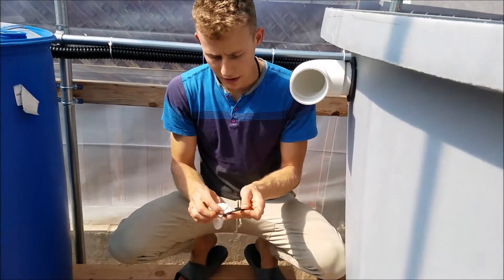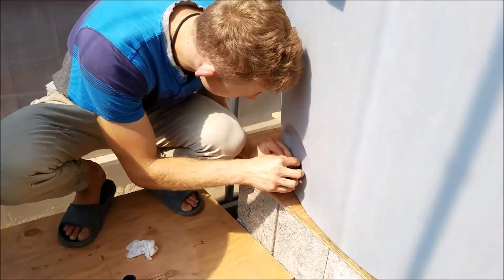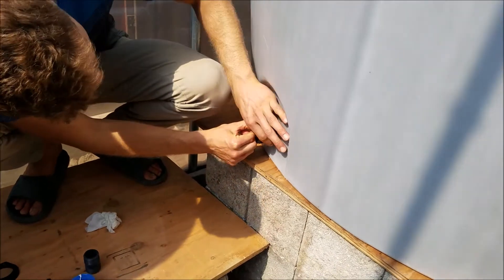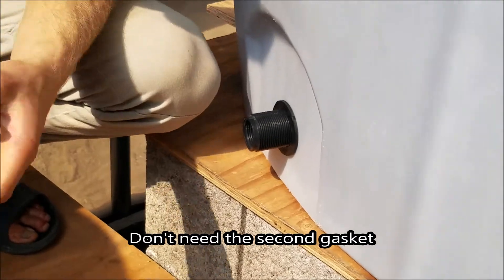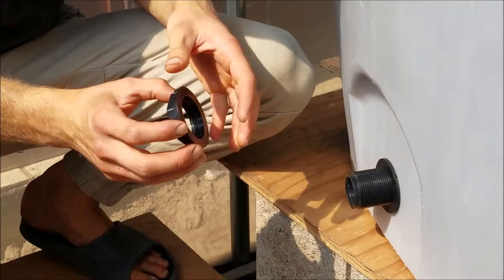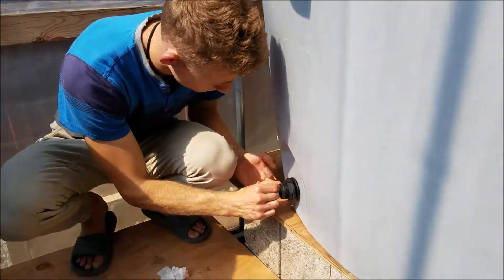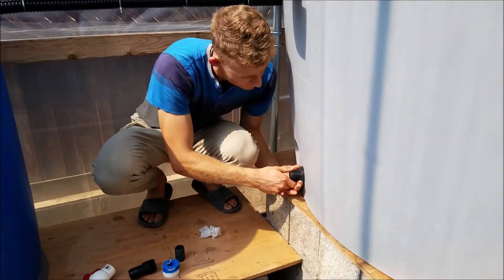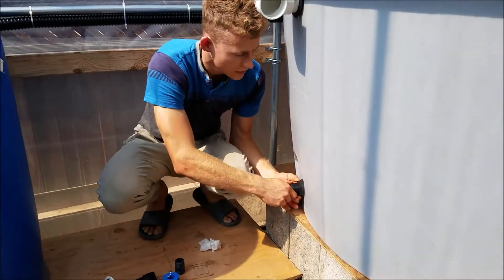Then you come back on the inside, clean that side as well, and put the inner gasket on there. Now you have the two gaskets in place — make sure the surface is clean to ensure a good seal. Tighten it as much as you can by hand, and if needed you can come back with a tool to tighten it even more.